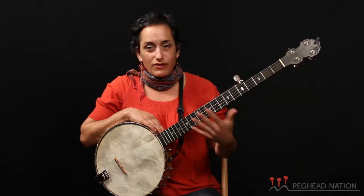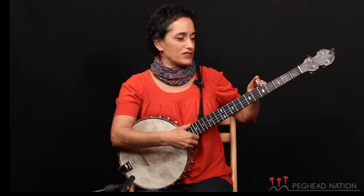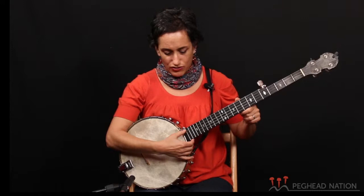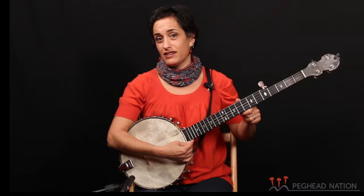So the banjo — usually when we start learning, we start in open G tuning. Your fifth string is this little string, and that's how you remember that the fifth string is at the top. What we call the top strings, or the higher strings, are at the bottom. So it goes from the highest string — the fifth string — and then your next one is your lowest string, the fourth string, third, second, first.